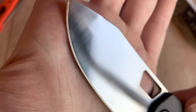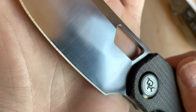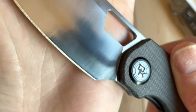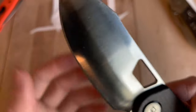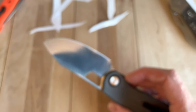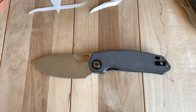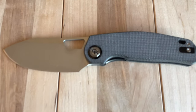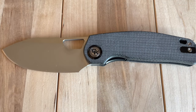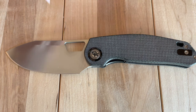Name that movie — I think it's actually 'wicked smart.' It's a tough one to film just because the blade is so reflective. But it's a cool knife. I'd say this one's a little more niche — I don't know that this is for everyone just because of the blade shape and the size.